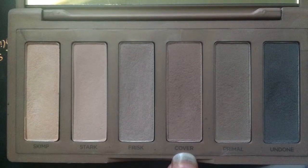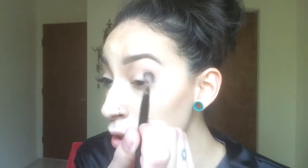Next, I'm going to take the shade Cover. And with a smaller brush — the E13 — I'm going to put that more concentrated into the outer V, and then blend whatever's left into my crease.